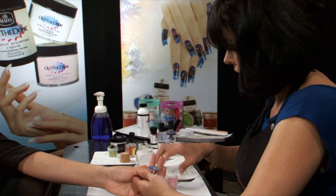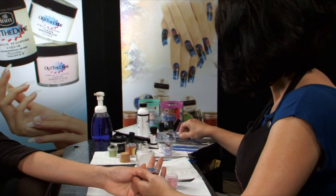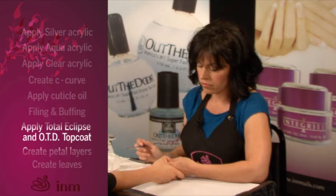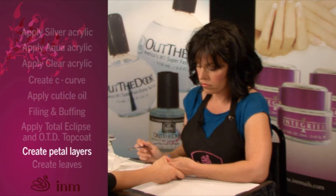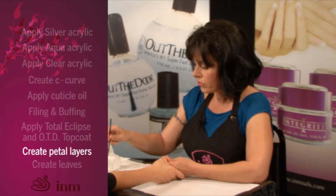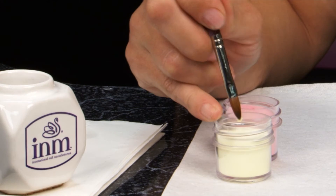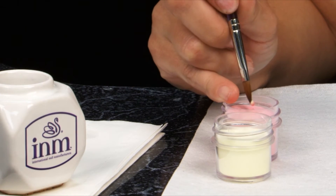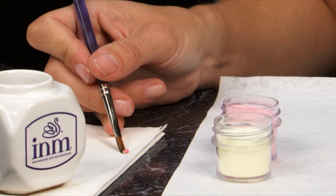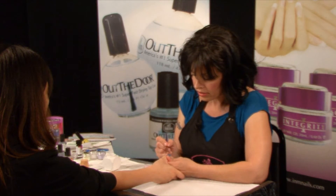Apply 3D flowers using the pro designer acrylic brush and colored powders from the spring fever collection, starting with sweet dandelion and strawberry shortcake. Use a double dipping technique — first dip into the yellow and follow by dipping into the pink to form a small ball. Drain any excess liquid on your towel, place the ball on the nail, and press it out.